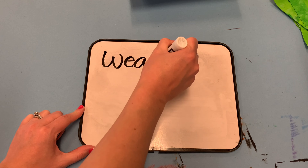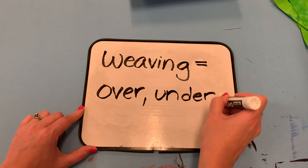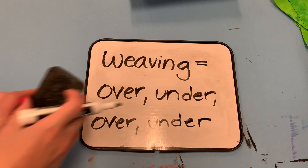Now we're going to talk about the actual weaving process. Weaving is a pattern, and the pattern we use is over, under, over, under. As you're working today, keep repeating this pattern to yourself: over, under, over, under.